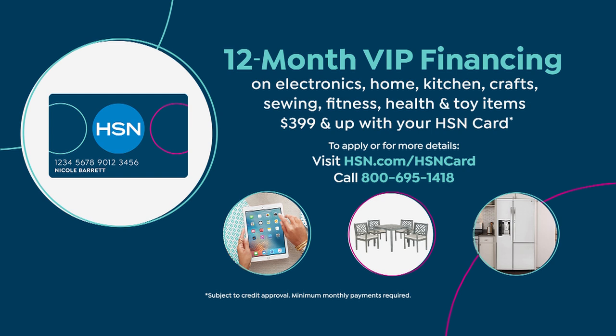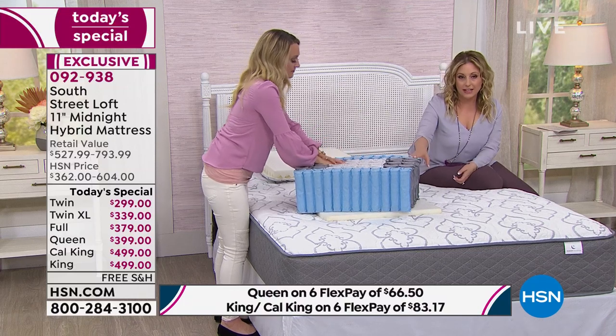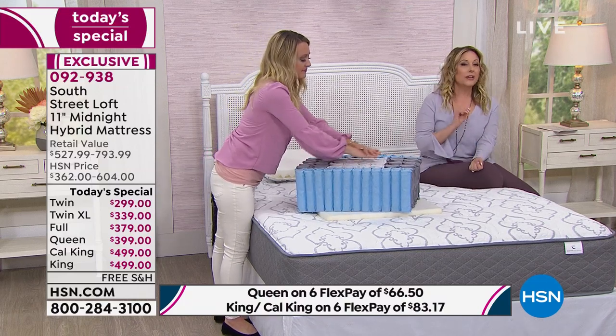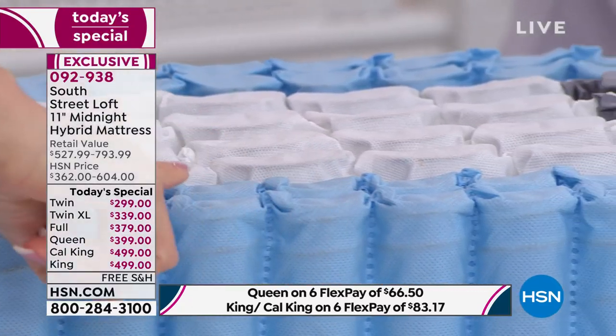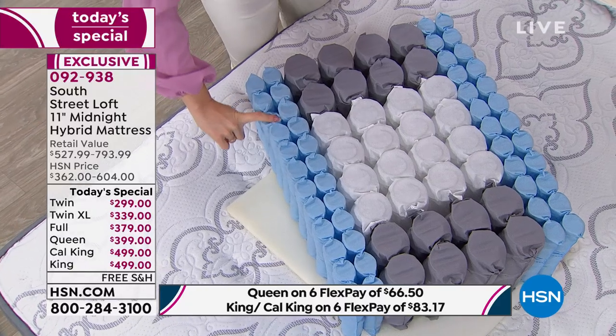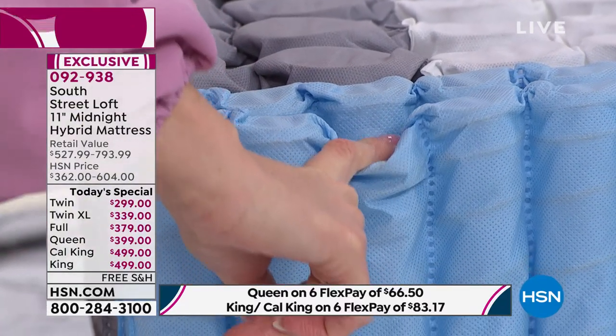If you don't have an HSN card, you can get one by going to hsn.com or calling 1-800-695-1418. There's no annual fee. Right now you get $10 off your first purchase, so you can apply that to this mattress. With the HSN card you get VIP financing, extra flex payments on jewelry, fashion and apparel, plus coupons. It's zero cost to have the card and you get a year to pay it off.